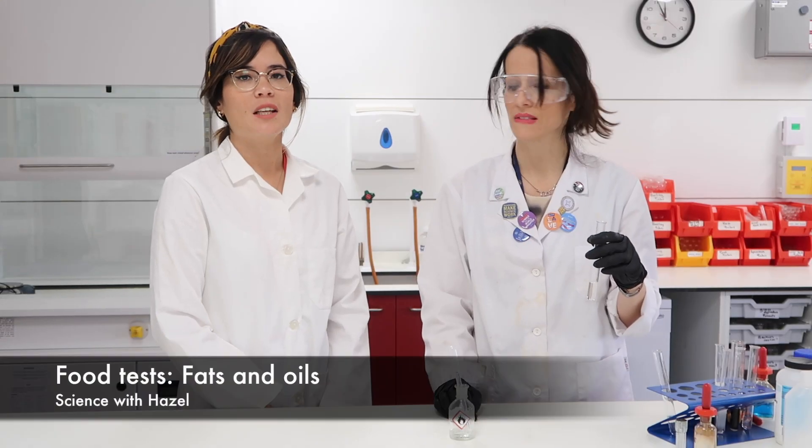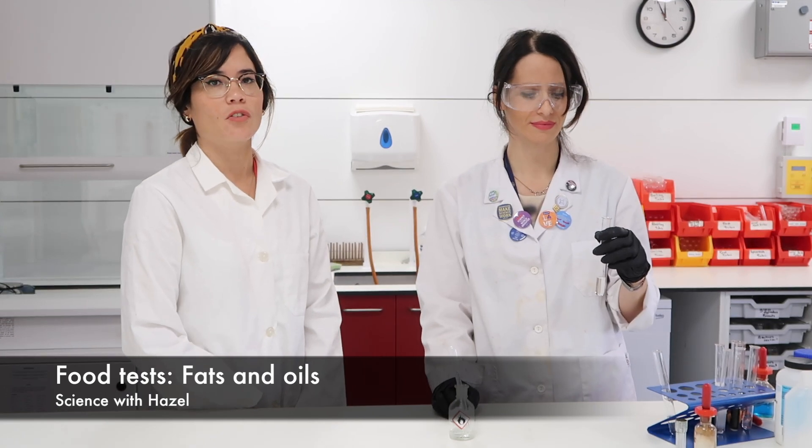In the final food test, Amelia and I are going to show you how to test for fats. It's a nice straightforward test.